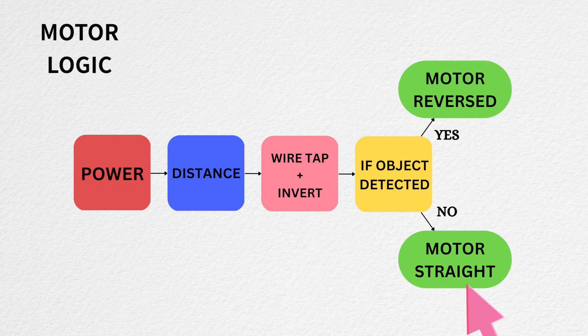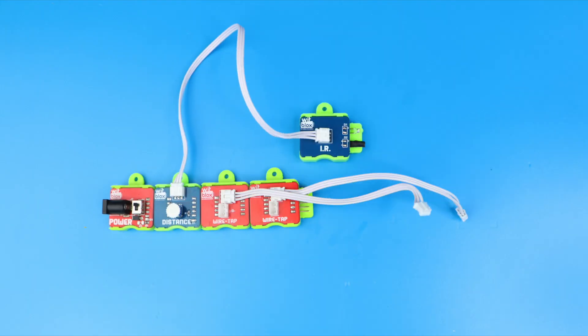When an object is detected, the combination of wire tap plus invert reverses the motor direction and makes it travel backward. Now the blocks are placed — we just have to connect the wires and it's ready.